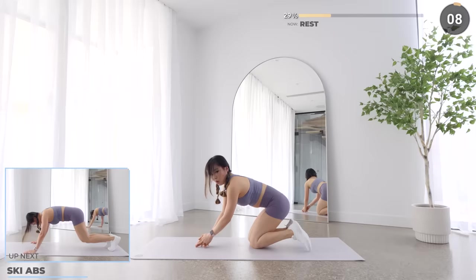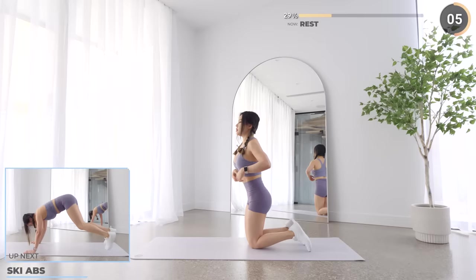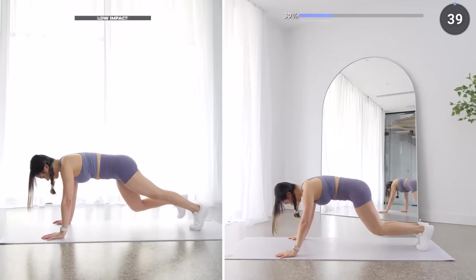Nicely done guys, we've got another 10 seconds break and we've got ski abs next. Remember to engage your core and take it nice and slow when you do this. Or you can do a low impact alternative without the jumps.